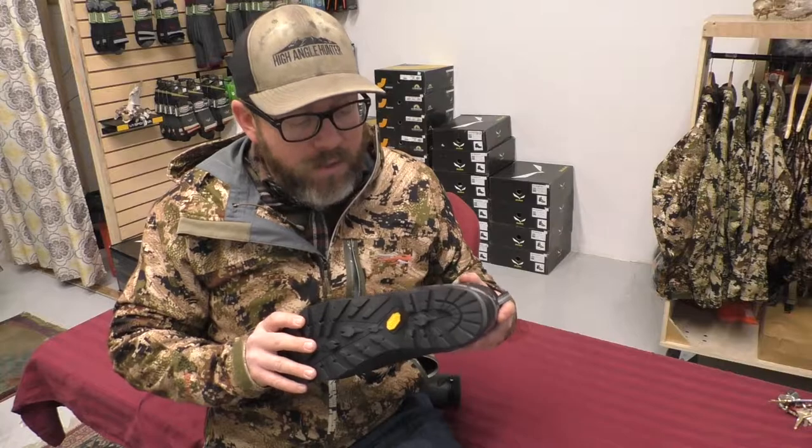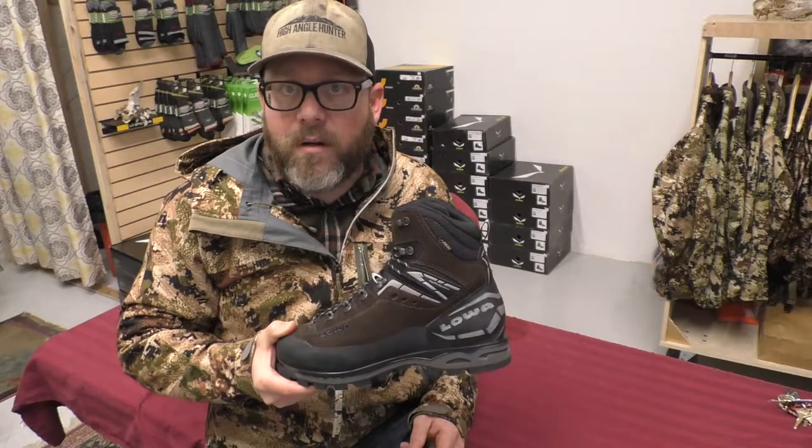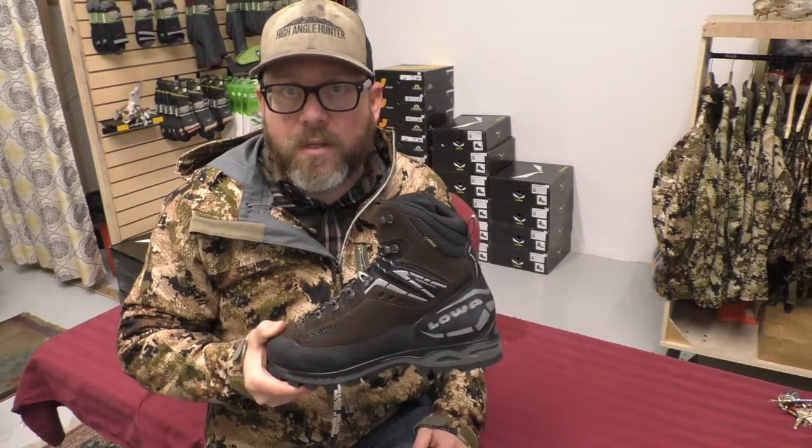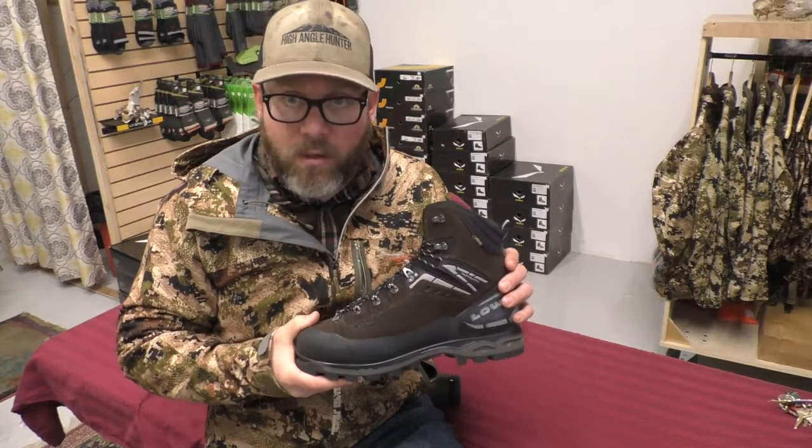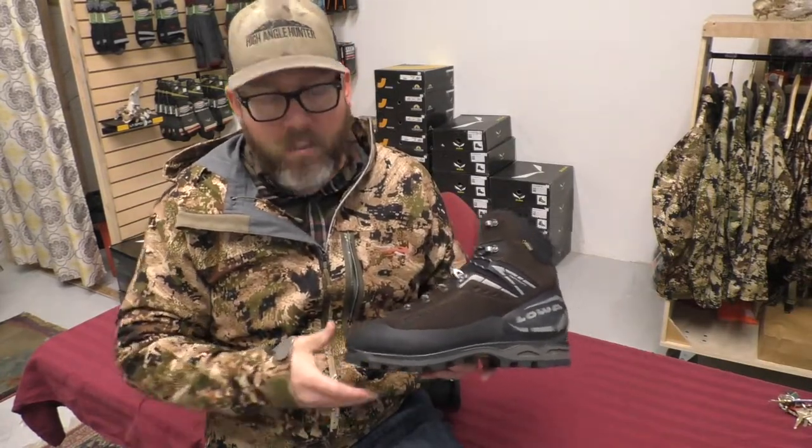To me, this boot is a sheep, goat hunter, and high country deer hunter's dream boot. It's lightweight, especially once you consider all the components in here. It's an incredibly durable, very well-thought-out boot.